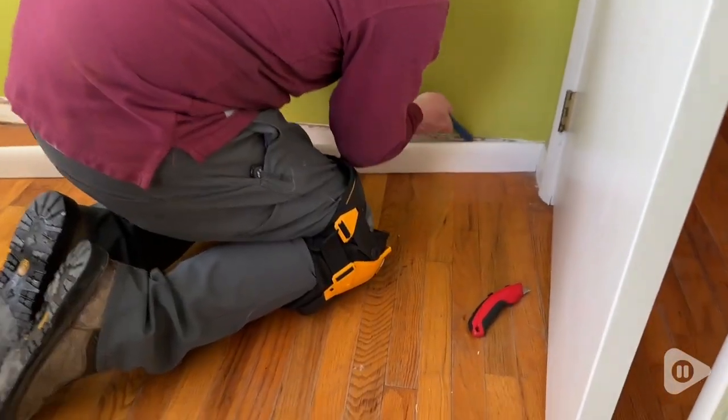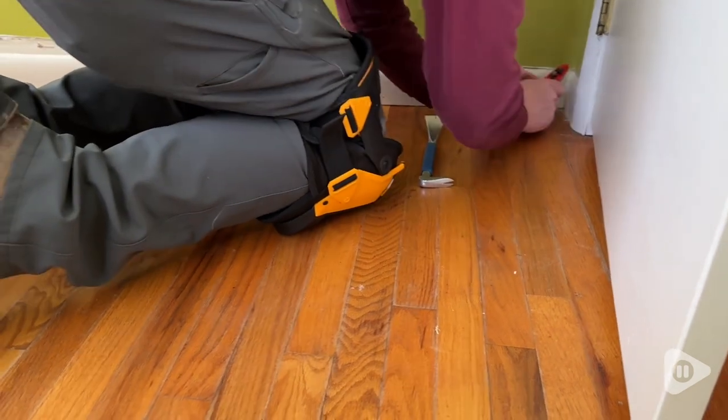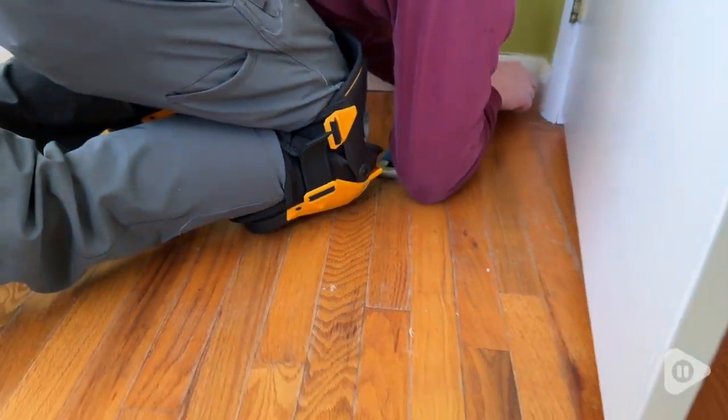Hey guys, it's Alicia with WTI. It is so important to protect your knees when you are working on a big project. So we really love these knee pads from Tough Built.